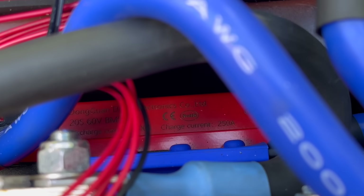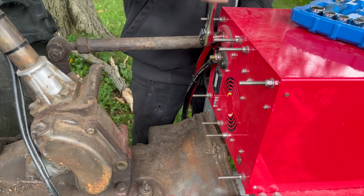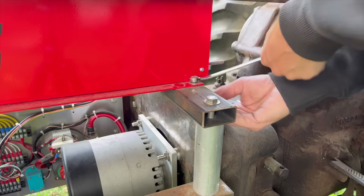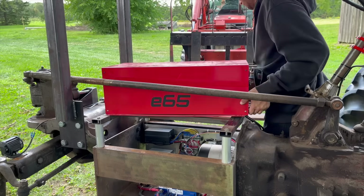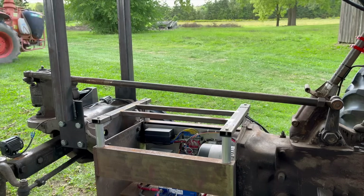This battery also has a higher quality BMS, which is actually rated for a few hundred amps, so I don't need a contactor, and since these are LFP cells, I can charge them to 100%. In a previous video, when I mentioned I was only charging the red battery to 80%, people rushed to the comments to tell me you don't have to do that — LFP cells can be fully charged. But those weren't LFP cells. Now these are LFP cells.